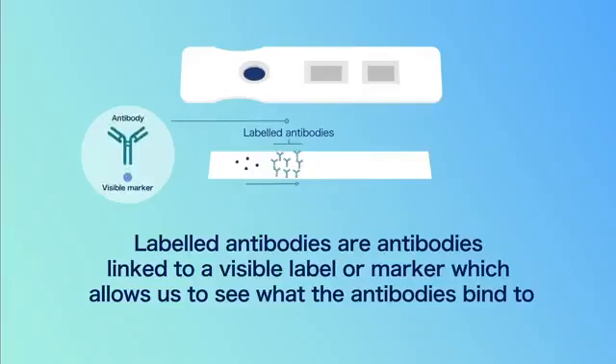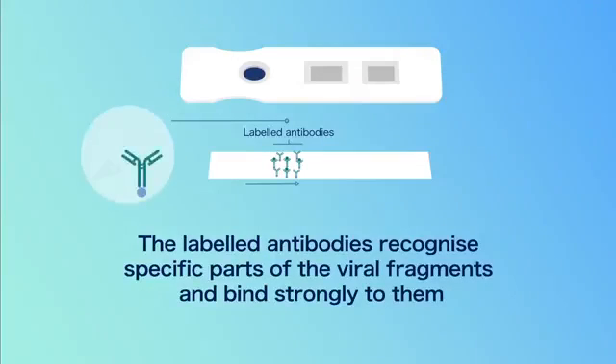Labelled antibodies are antibodies linked to a visible label or marker, which allows us to see what the antibodies bind to. The labelled antibodies recognise specific parts of the viral fragments and bind strongly to them.